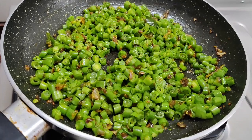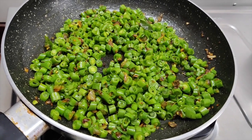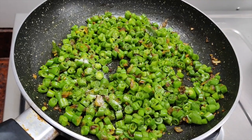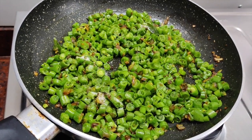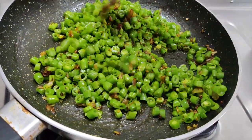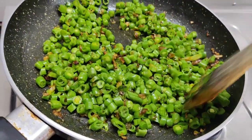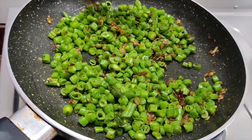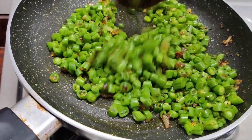Let us mix the pyaaz as well and add some salt. I don't want to add color to this, but it will be very good.